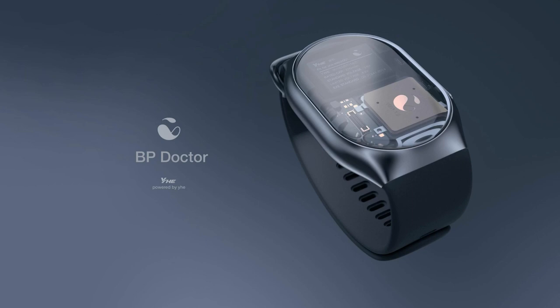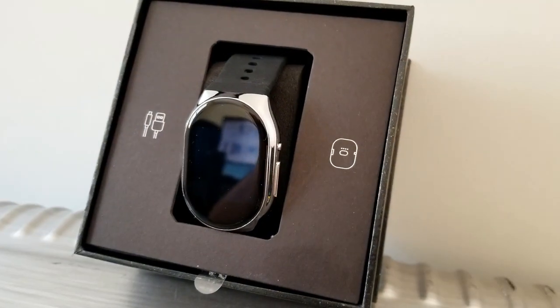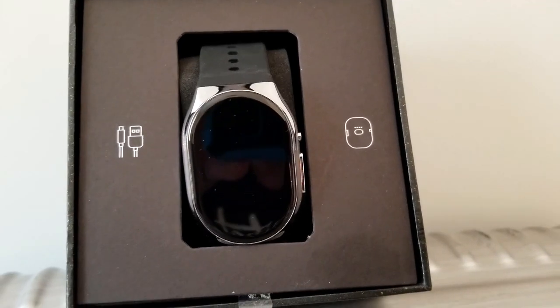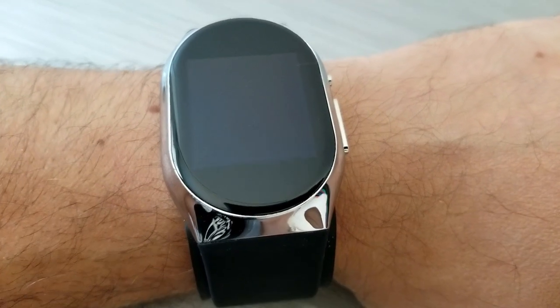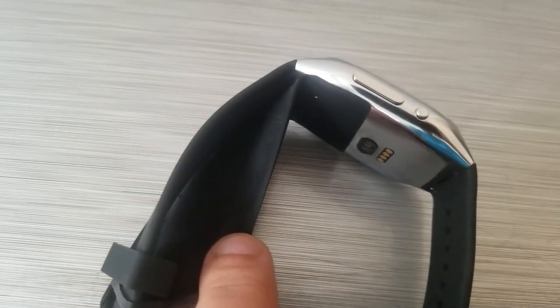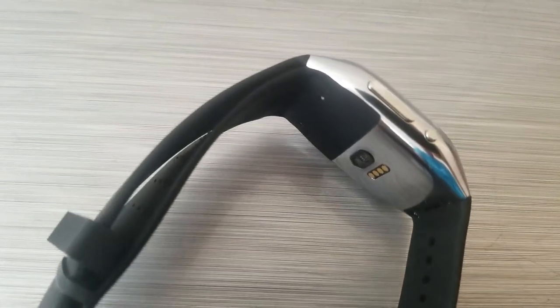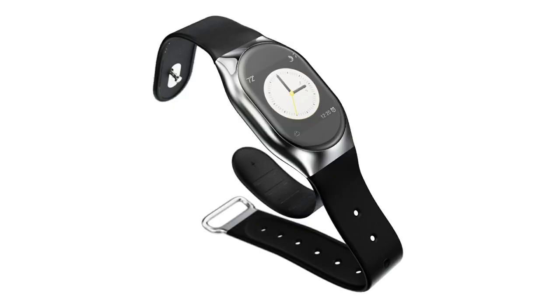Hey guys, welcome back to Jibber Jab Reviews. Today I want to show you a new smartwatch which was recently released and focuses on health-related stats. It's really quite unique when it comes to tracking things like your blood pressure, because the watch actually has an inflatable cuff built right in, just like the traditional ones you'd have for your arm — but this one inflates around your wrist. It's a Bluetooth device called the BP Doctor Pro.